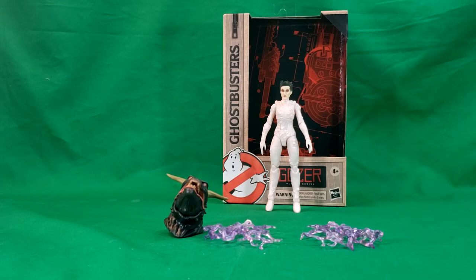Hey guys, welcome back to Come Again TV, the only place on YouTube where all geek culture collides. I'm Shannon, and today on the show we're taking a look at the Hasbro 2020 Plasma Series Ghostbusters Gozer.